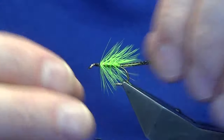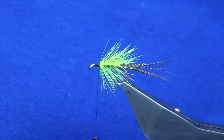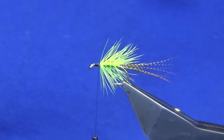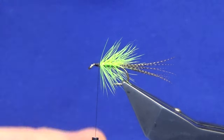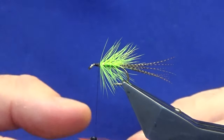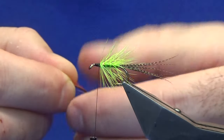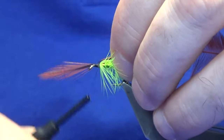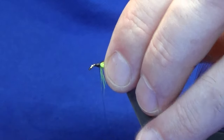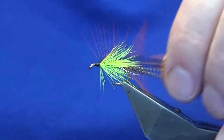Next hackle is an orange badger hackle — that's from the badger cape there. If you don't have one of those, just use an orange hackle straight through. A couple of turns to catch that in, fold the tip back, and remove the tip.